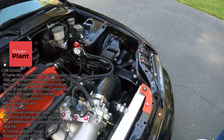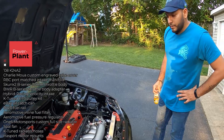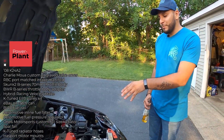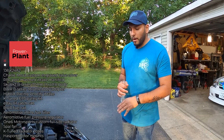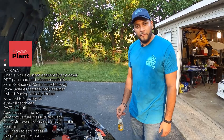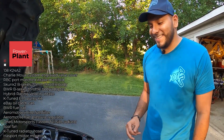Stock motor internally, 100%, still on pump 93. It's actually not tuned. My buddy had a similar setup with bigger injectors that was tuned by Mikey and put down about 230 horsepower. Based on the difference in injectors and fuel pump size, I'm estimating I'm putting down maybe 215–220. I put it in, it ran fine, so I just sent it.